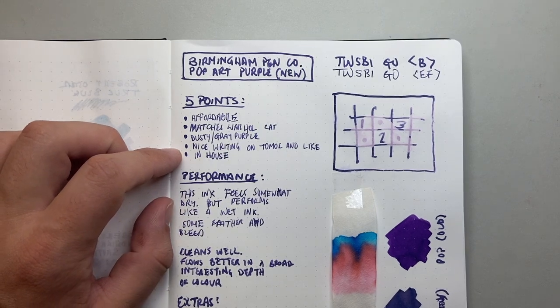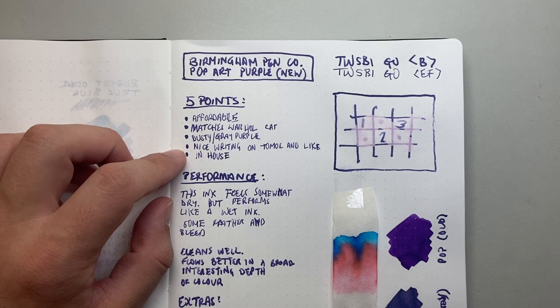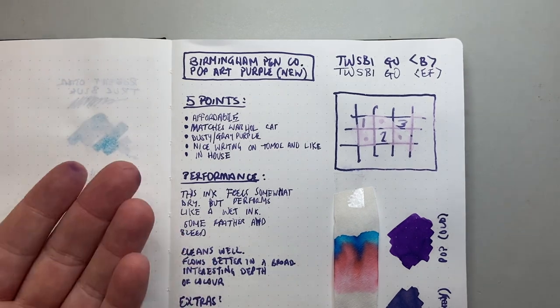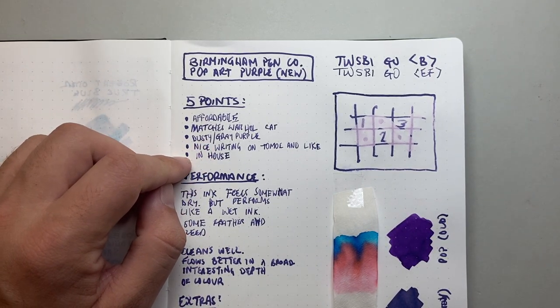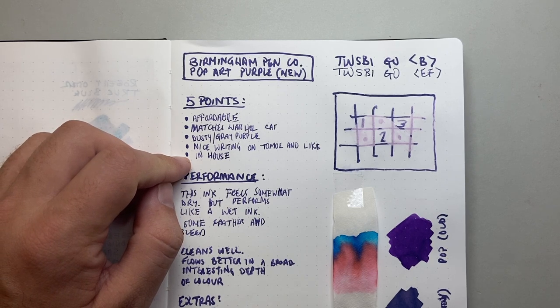The fifth point is that it is in-house. Birmingham Pen Company now makes their inks themselves — they used to have them made in Germany, and recently changed to making their inks in-house, which I highly commend and hope they continue to evolve and develop, because they have such a wonderful palette of colours.